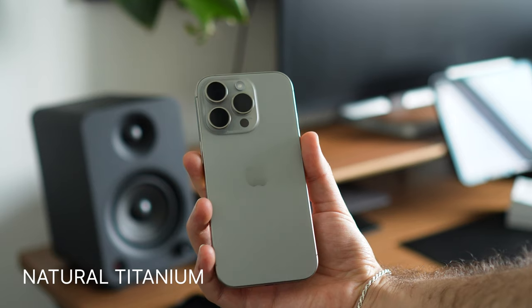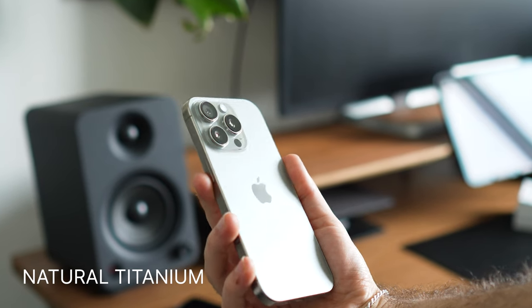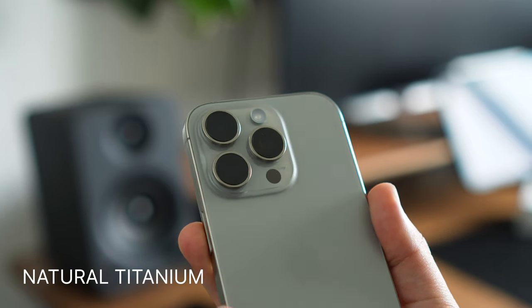As you can see, I went with the natural titanium color and I really, really like it. It's sort of a warm silver and I think it just fits my vibe really well. I like that it's kind of a neutral tone, and it's also a bit different from the black that I usually go with.